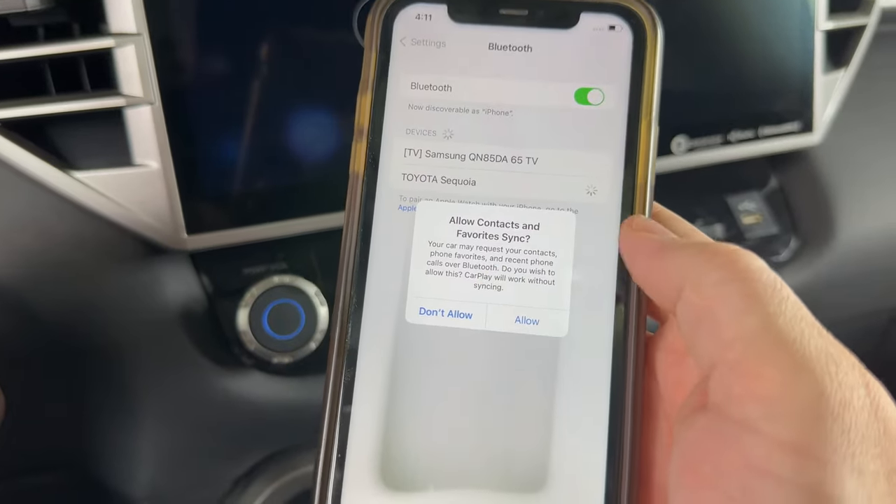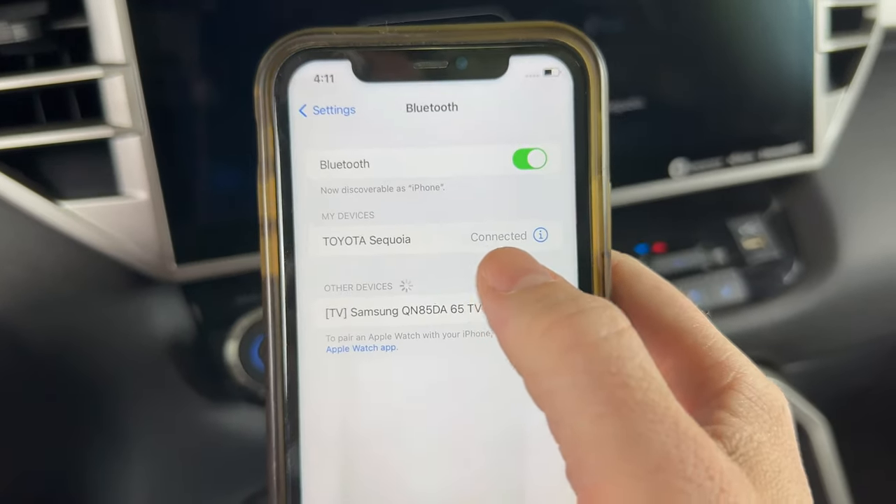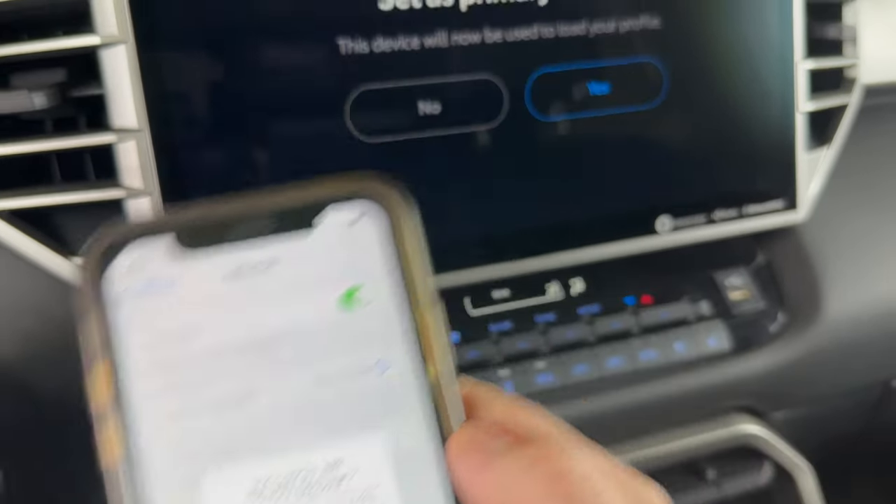And this is just asking if I want to give it access to my contacts. I'm not going to set that up right now. But as you can see we're now connected. And then it'll also give you the option to use CarPlay if you have that.